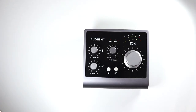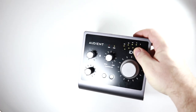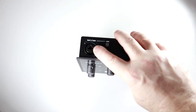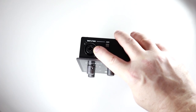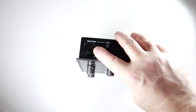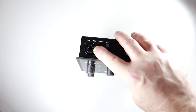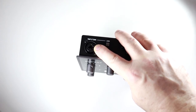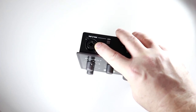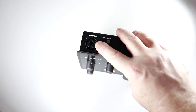You have two channels on the back of the interface — your microphone and line input combo jack. The mic preamp in this is the same mic preamp that you'll get in a pro Audient recording console. It's also the same as what's in the ID44, which is absolutely great, and this is not a cheap mic preamp.